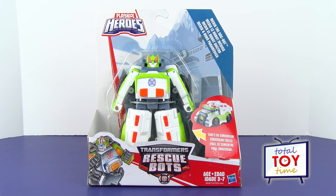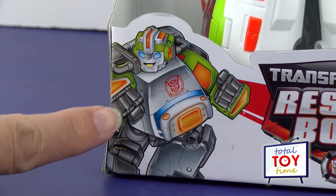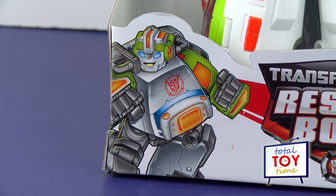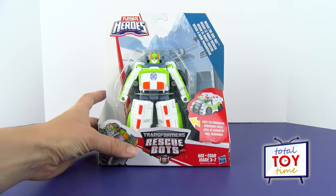So he is going to be pretty easy to transform, I bet. Check this out — they have kind of a cartoon version of him on the box. I wonder if that's what he's going to look like if he does make it onto the show finally. He's pretty cool looking. He transforms in an easy-to-do conversion, it says, and it looks like he's going to be an ambulance in vehicle mode.